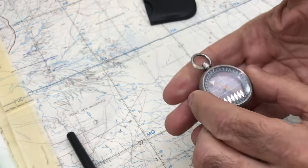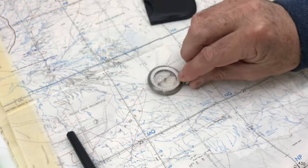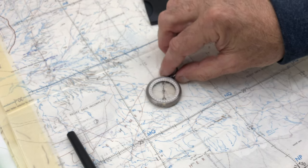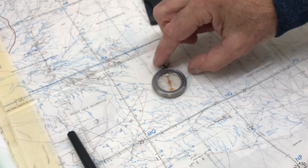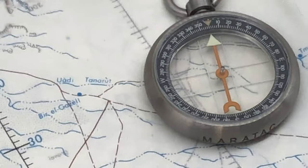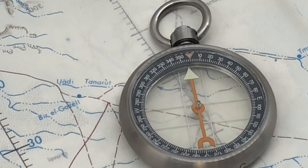Both sides of the crystals are flat, so you can use it properly as a compass on a flat surface. There are 360-degree graduations on there with north marked at the top with a little red dot or triangle.